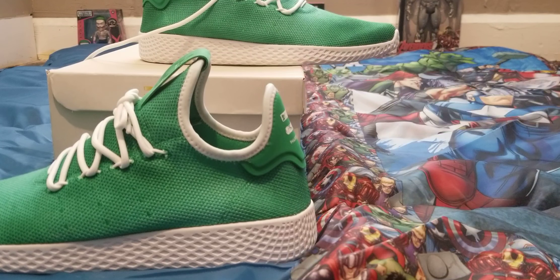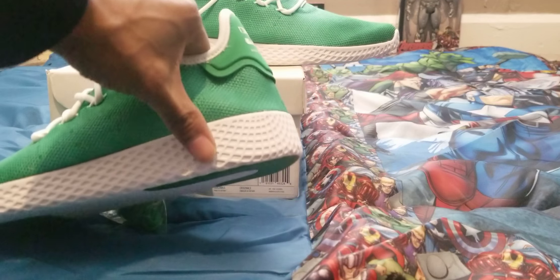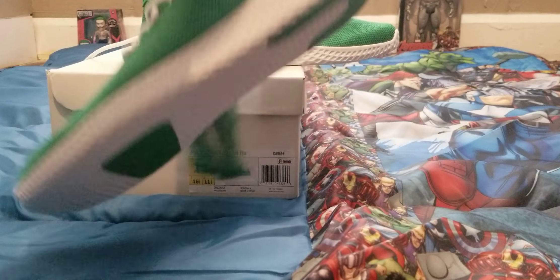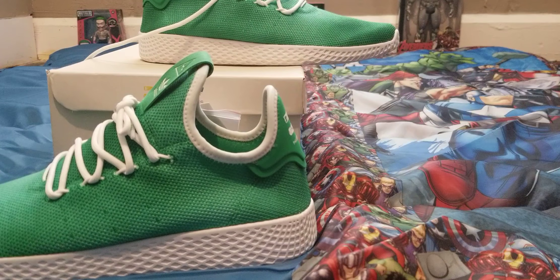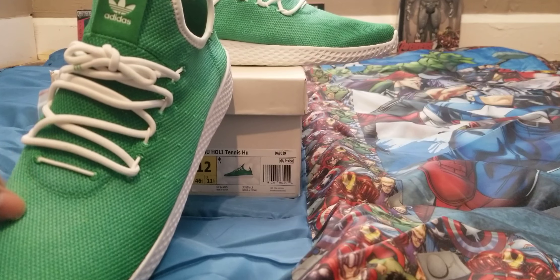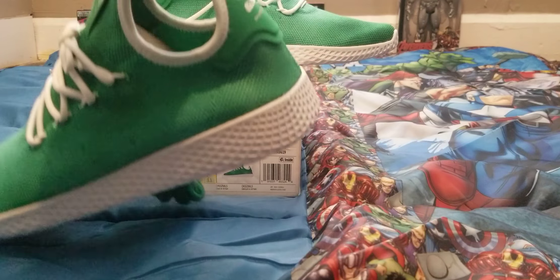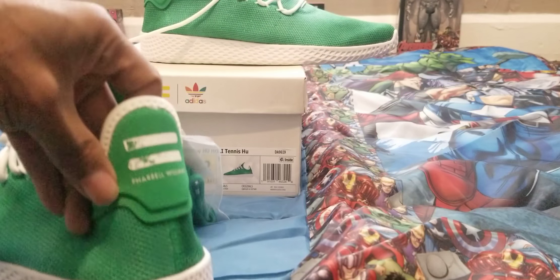That Primeknit pairs with a lightweight midsole complete with a classic waffle design, as you can see on the bottom. It's just comfy — Adidas is good for making very comfortable shoes, like the Boost. The lacing system is built directly into the shoes, and the tongue features a suede tab with the original Adidas logo. On the back you've got the Pharrell logo along with the signature three bars.